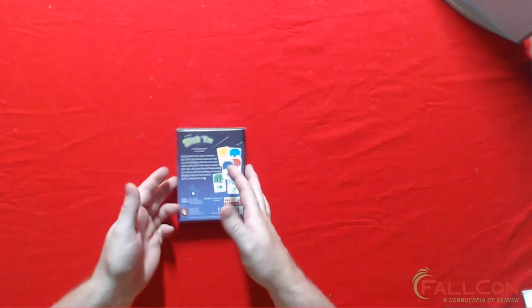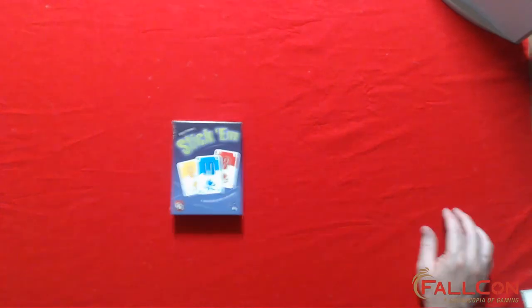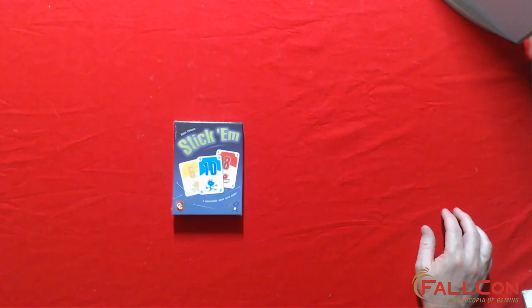Stick Down is one of my favorite games, but I wanted an actual English rulebook that I didn't have to print out. I like to support Capstone Games and keep encouraging them to bring other games over, and I like the art of this edition over the older editions of Stick Em.